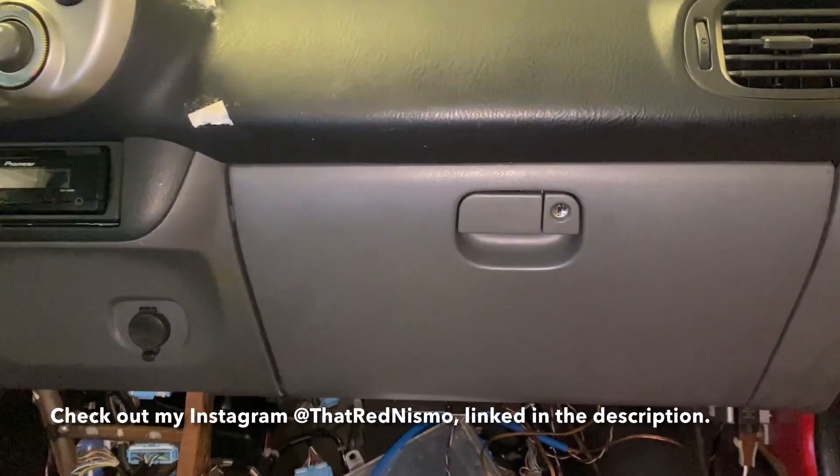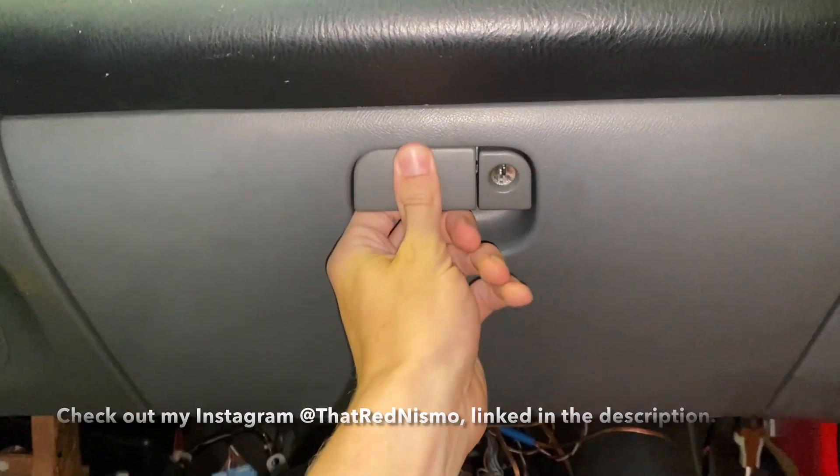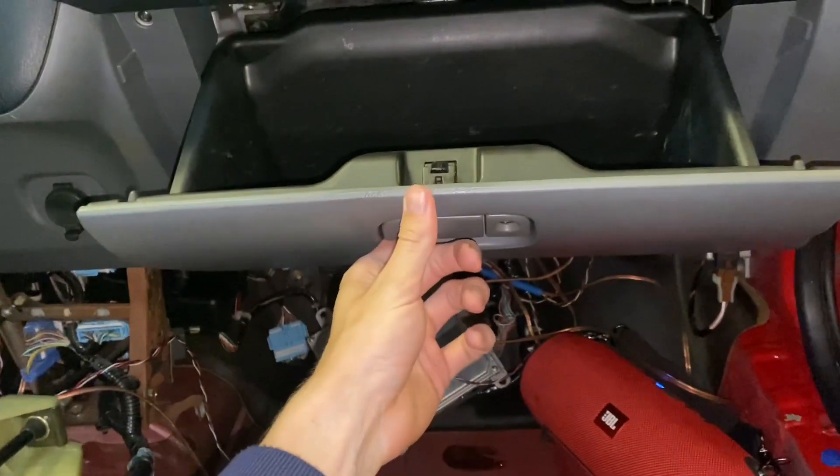Hey, what's going on guys? In today's video I'm going to be showing y'all how to change the cabin air filter on a 2000 to 2006 Honda Insight.